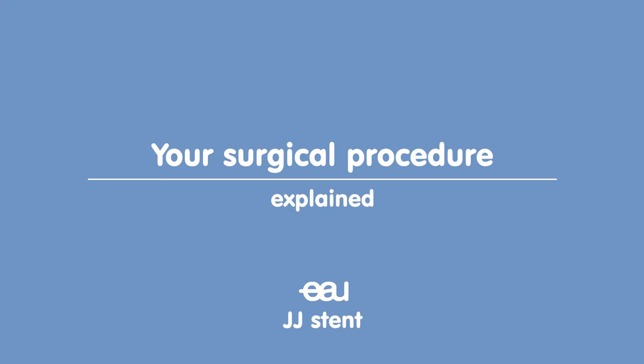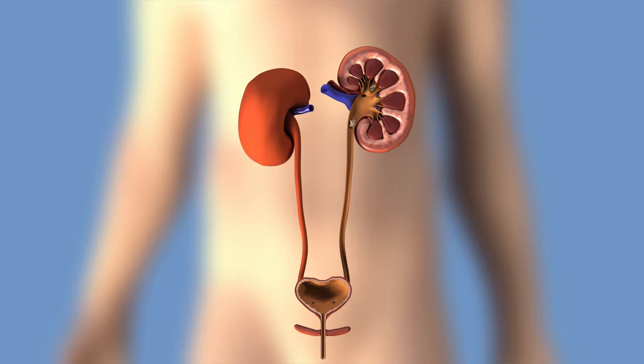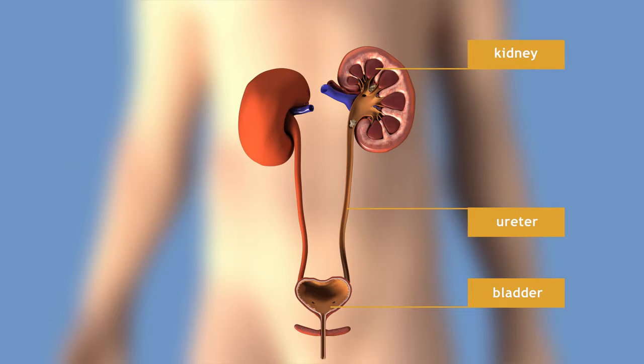Your doctor has recommended to insert a stent between your kidney and your bladder. The medical term for this is a double J stent. The stent allows drainage of urine from the kidney into the bladder by temporarily relieving any blockage caused by a stone in the ureter or an internal swelling outside of the ureter.